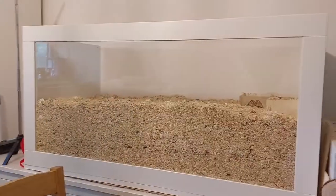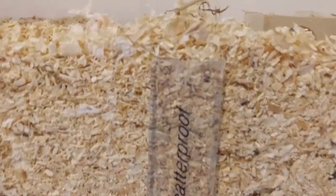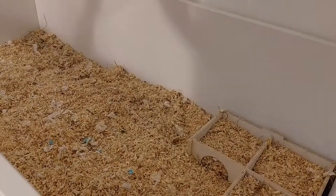I literally transferred all of the bedding from her lineman into the new cage so that her scent was completely in there. After all the bedding was in I measured it to make sure there was a good amount, and by the time I was finished she actually had 13 inches across the whole enclosure, which was exactly what I wanted.